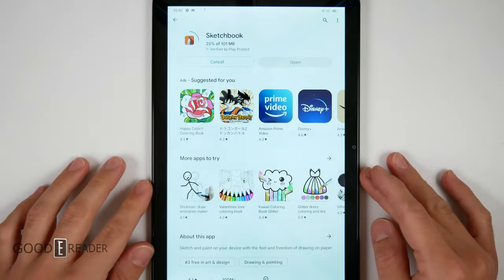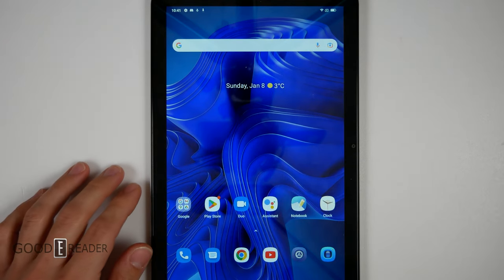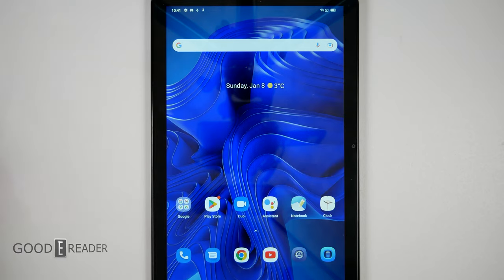This does have Google Play. You can go to the Play Store and download stuff — we're downloading Sketchbook right now. I'm going to show you some note-taking utilizing a capacitive pen. Unfortunately, it doesn't have Wacom, so you can't do anything like that.